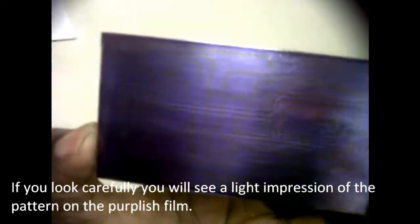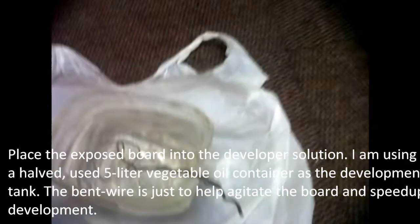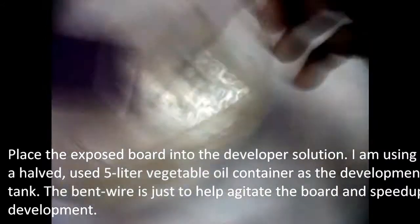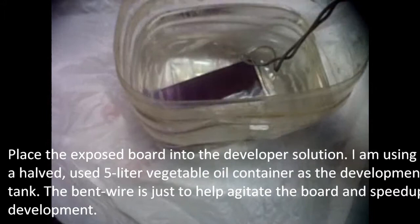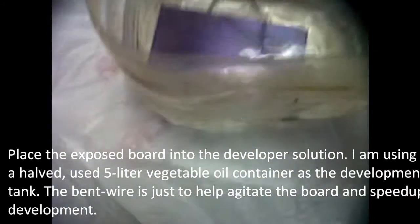Next, remove the board from the light box and inspect its surface. You may just see a light impression of the pattern on the purplish film right after exposure. Place the exposed board into the developer solution — I am using a halved 5-litre vegetable oil container as the development tank. The bent wire is just to help agitate the board and speed up development.